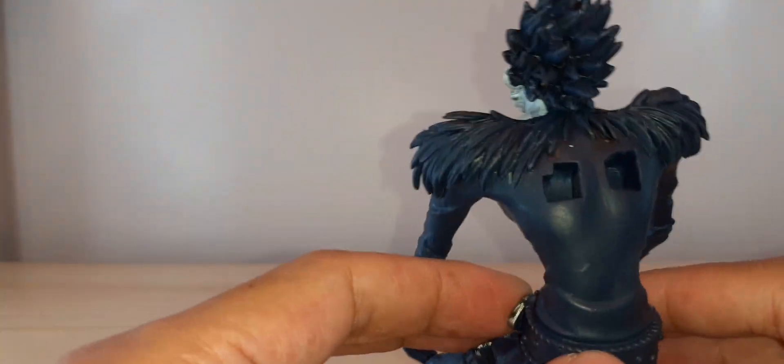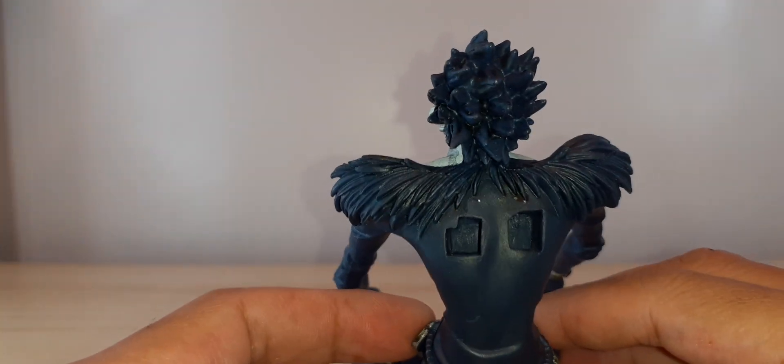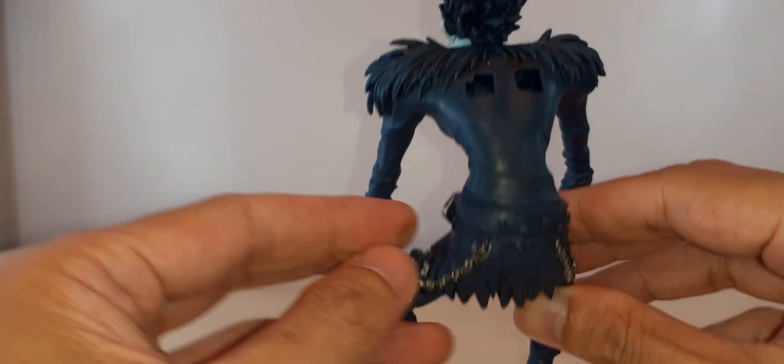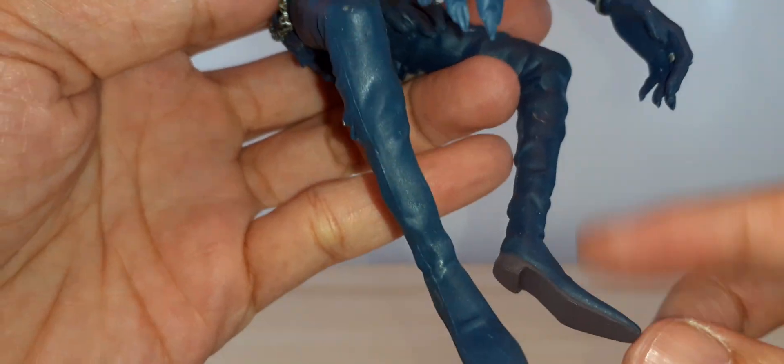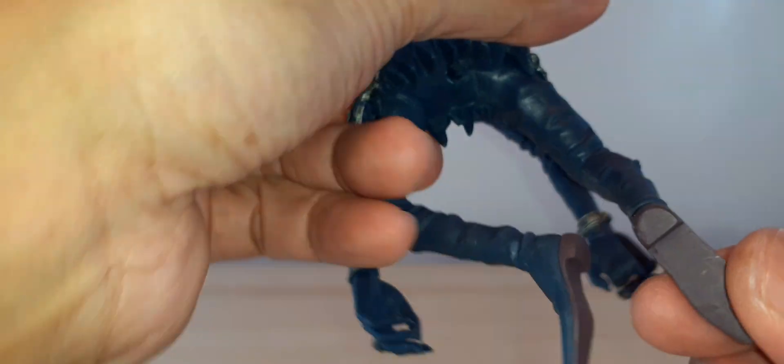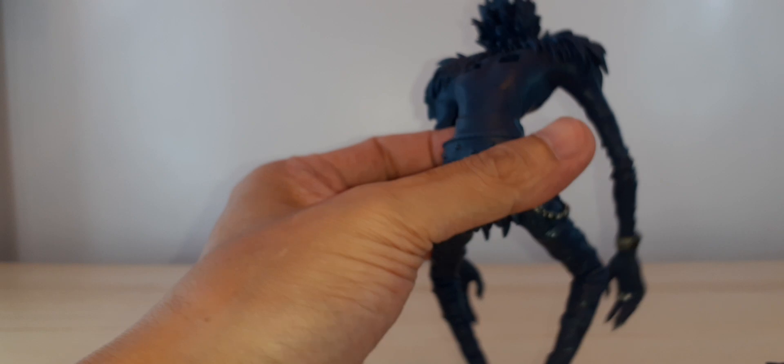Here's the back, for the feet — the shoe, the boot.